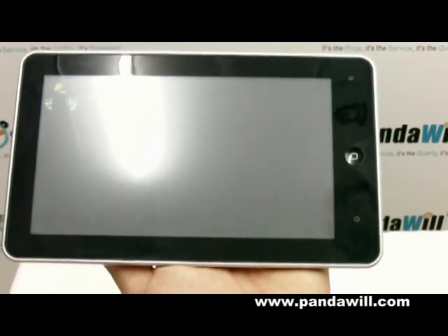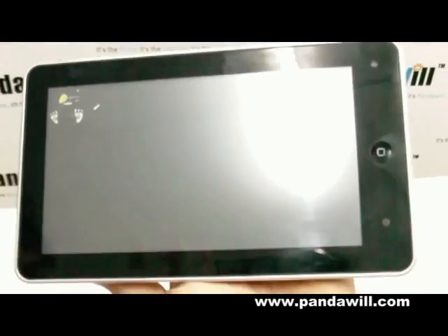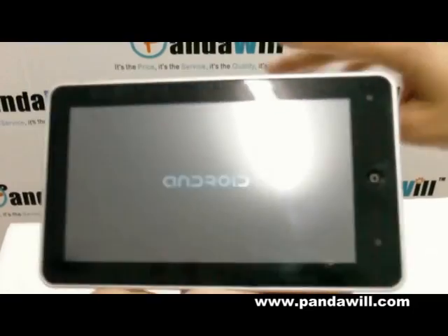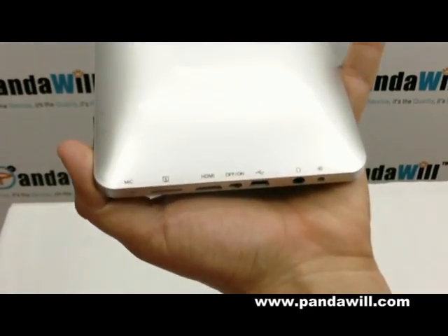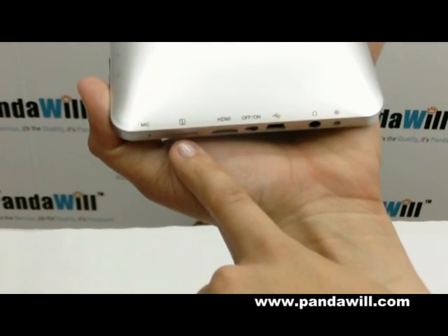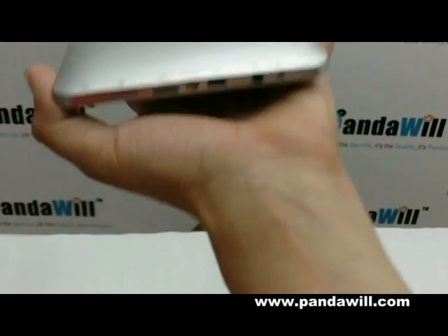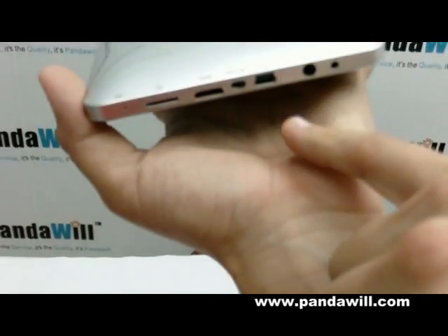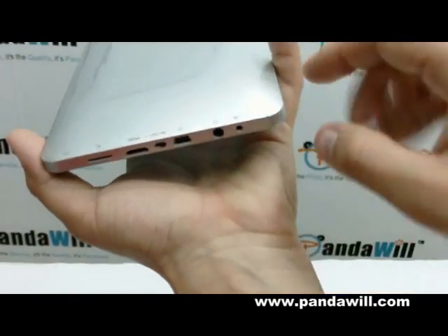In the meantime, it takes maybe 10 to 15 seconds to load, so I'm going to show you guys around for a bit. As you can see, what we have here: it's a microphone, here's a TF card slot, A to D, MI, on and off. USB port for your earphones, and this is for the charger.